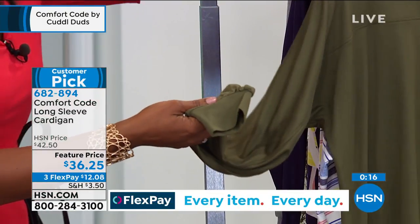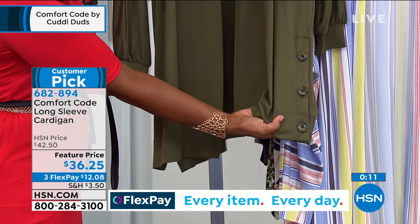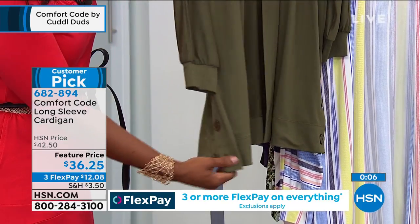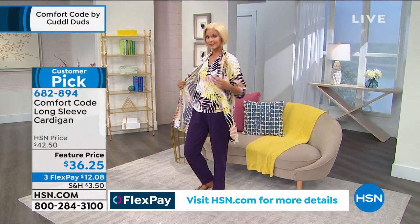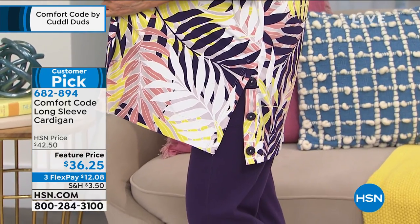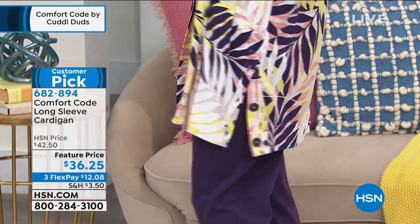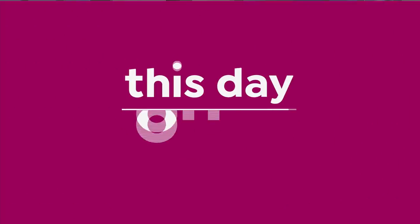Do you see the buttons? We love the buttons — and they're functional, so these aren't just for show. You can actually unbutton these and create a little venting for another stylish, versatile look, or keep them buttoned if you prefer. I just love that they're not faux buttons. You've got them on flex pay — twelve dollars to get those home. Customer picks on that long sleeve cardigan, and again, a really great piece to have.